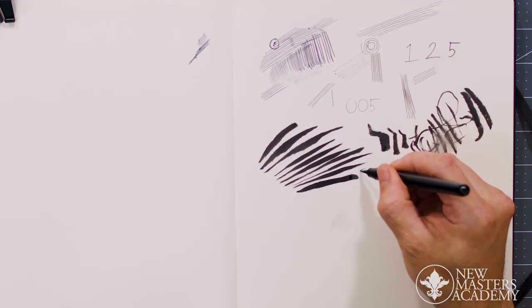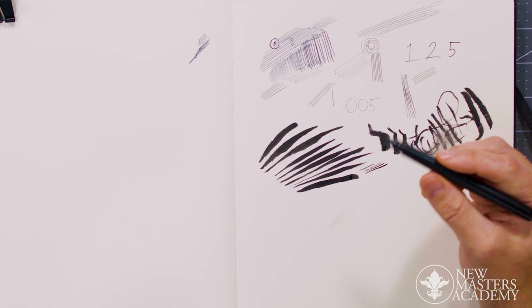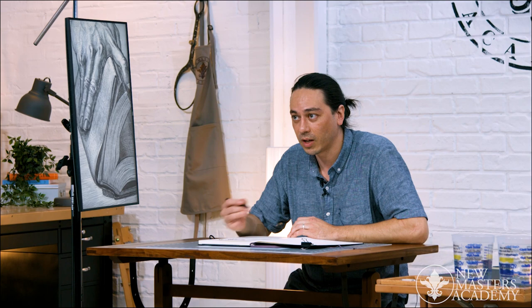When you're using these, always be paying attention — and it'll become second nature eventually — to the fact that every line you draw will result in the brush exhibiting a different, static characteristic. So always look at that before you put your next mark down, so you can anticipate what that mark will be like. That's just from experience; eventually you won't even think about it.